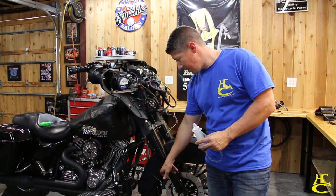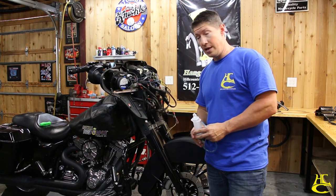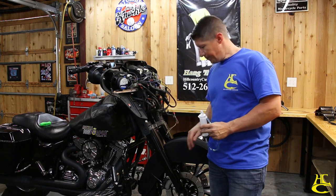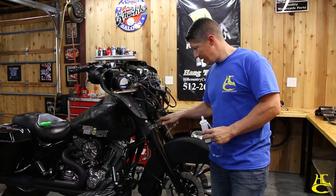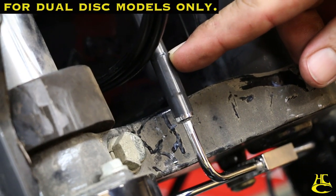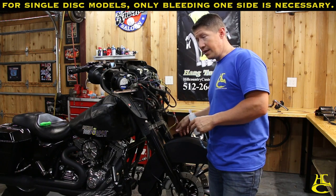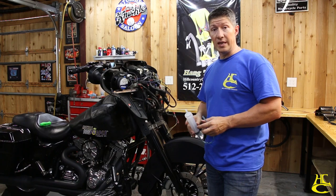Anything that has air in it, the air is just going to naturally go to the surface and we're going to push it all out. Now this being a dual disc model, it's a little bit more difficult but not much. We're going to push enough fluid to get about right here on this upper line, which is about 40 cc's, then go back over to the other caliper and do the same thing, and then watch for fluid to come out of the master cylinder — that should get 99% of the air out.